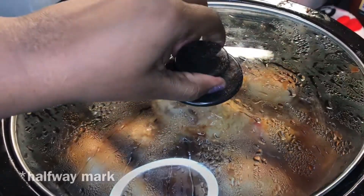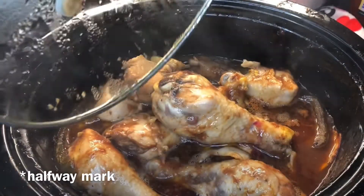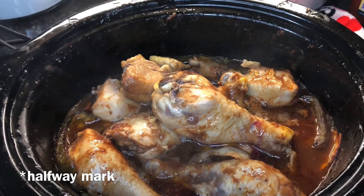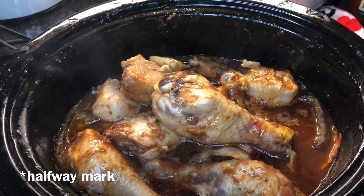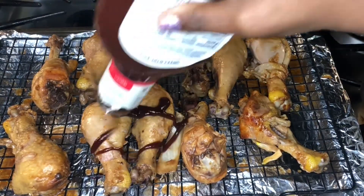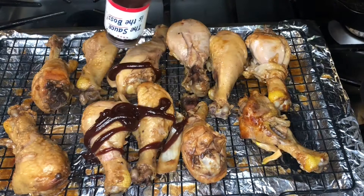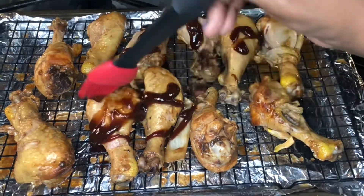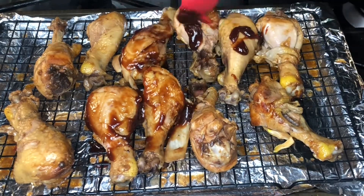Now your chicken should be done — you let it cook for either eight hours or four hours. You're going to remove your chicken from the pan and place it onto a baking sheet, then take the barbecue sauce that you set aside earlier and coat all of your chicken in the barbecue sauce.